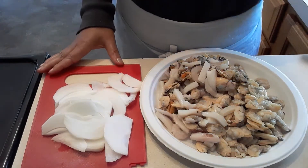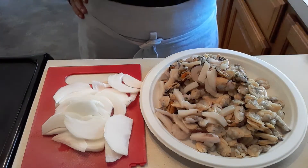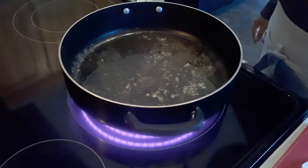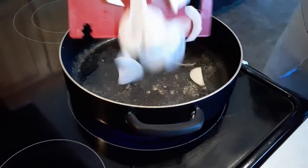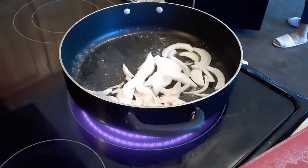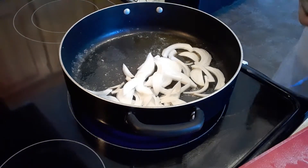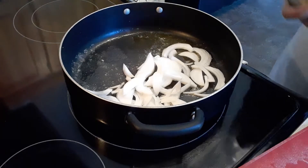We're usually supposed to use white pepper but I don't have it, so we're just going to use black pepper today. I also need to add some garlic — cooked garlic — because my husband doesn't like fresh garlic, so I have some garlic that I cooked in the oven and that's what we're going to use today.